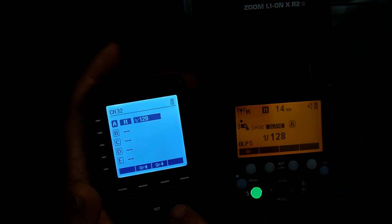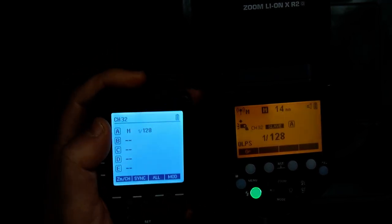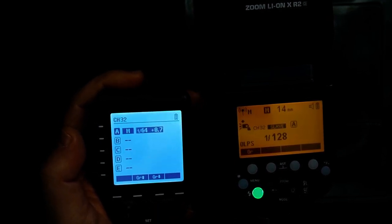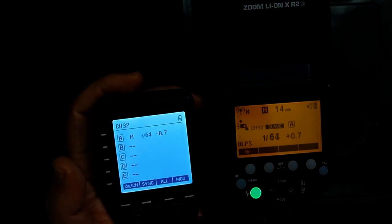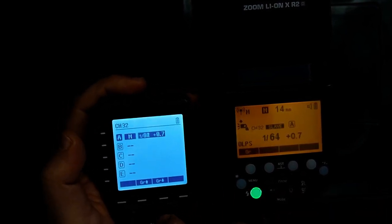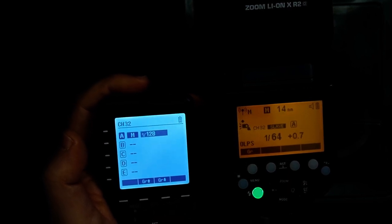Now the same thing, except this time with the X-Pro trigger. As you can see I have it set up to 1/128th power. I can go in and change it to say 1/64th, hit the test button and you can see the power has changed, but as of now I cannot go below 1/128th.